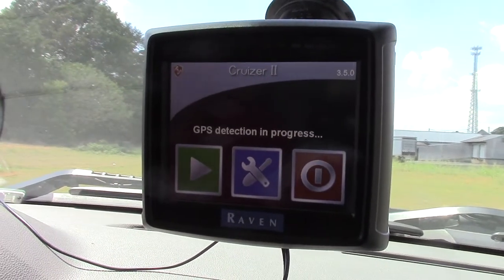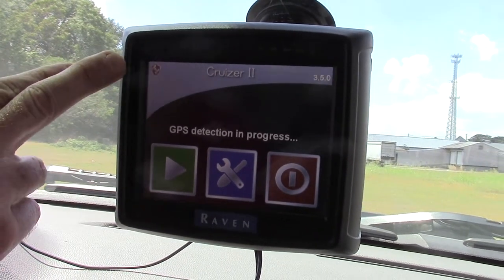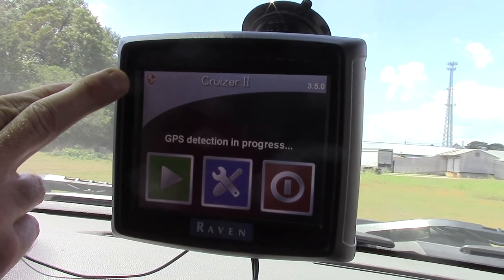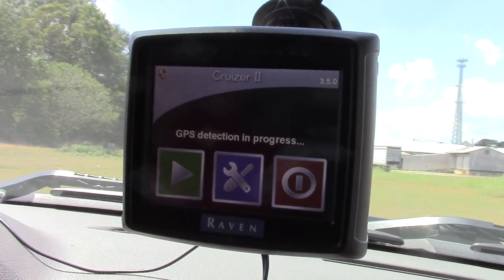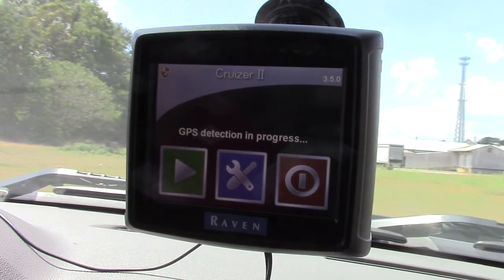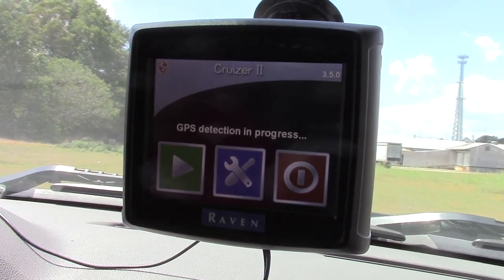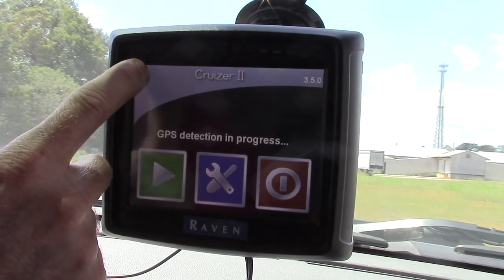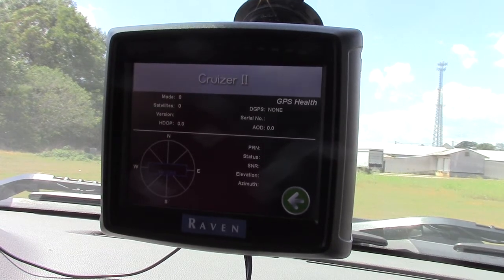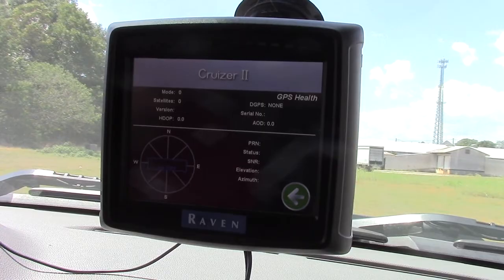When we hit our home button, it says GPS detection in progress. And up here in the top left-hand corner, there's a shield with a satellite in it, indicating that the antenna is trying to communicate with the satellites. You can tap that shield if you'd like and it will show you how many satellites have been found so far. Right now it hasn't found any.